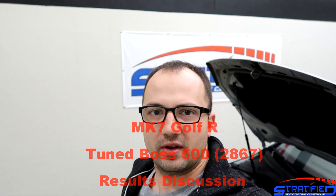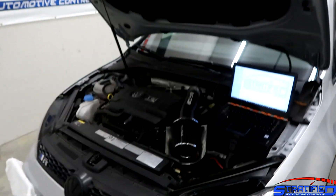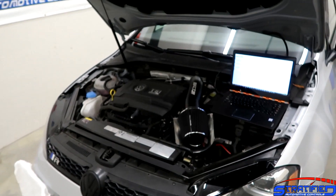Alex here at Stratified. We have a car in the shop today that we finished tuning and I want to talk a little bit about the setup because it's quite interesting. I think it's quite a popular setup. Behind me here is a Mark 7 Golf R.